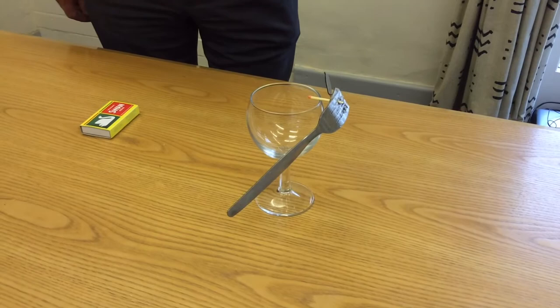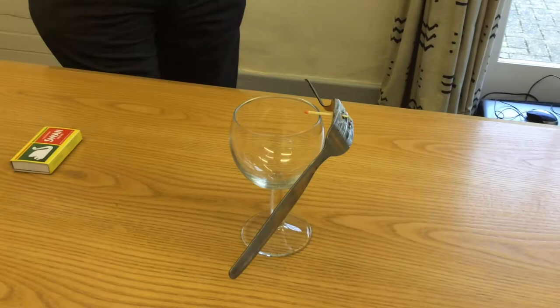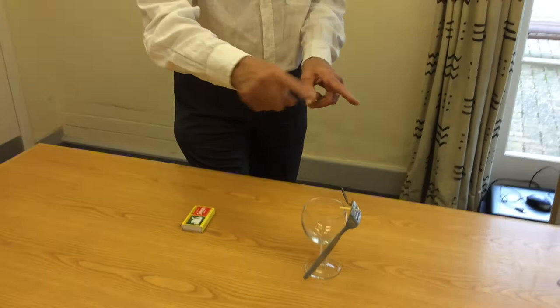As you know, if an object balances like that, the centre of gravity must lie on a vertical line down through the pivot point. The pivot point is where the match meets the glass. So you can see that the centre of gravity of the forks is not within the forks themselves — it's actually somewhere outside the forks on this vertical line.